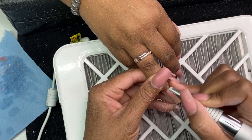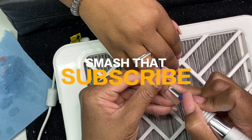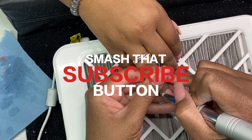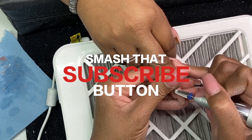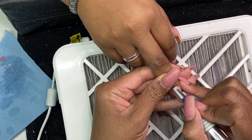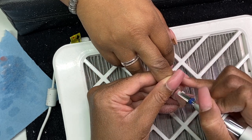Before I go any further, go ahead and smash that subscribe button because you're going to want to hear everything that goes on in this channel, do some learning, and do something well for yourself.